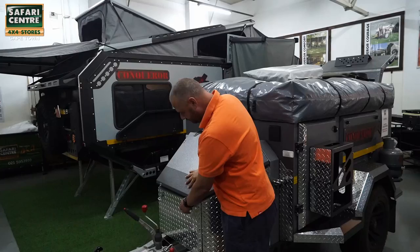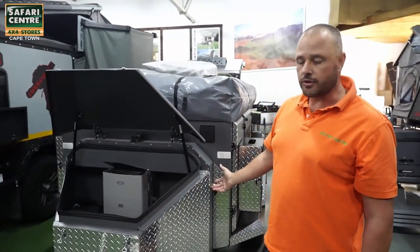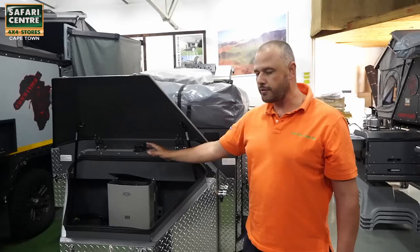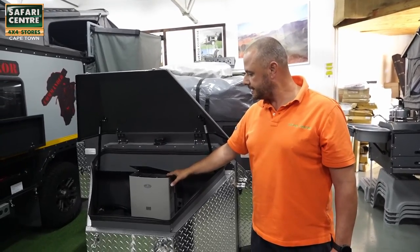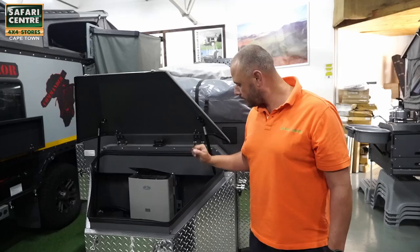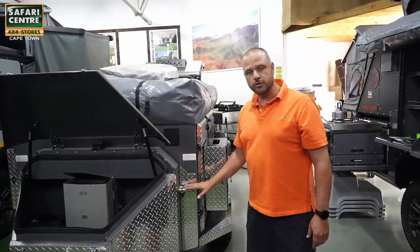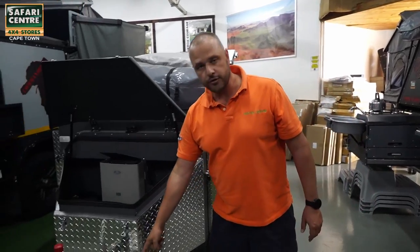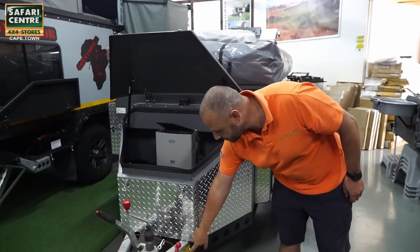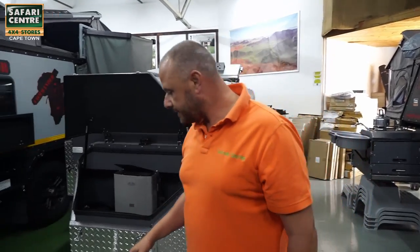In the nose cone, underneath the trailer we've got a water tank. In the nose cone we've got a hot water gas geyser and we've got our dual battery system in the nose cone as well. It comes with a water pump and these are your hot and cold water taps. Here you have your gravity feed water tap on the front of the nose cone, and the trailer is braked.